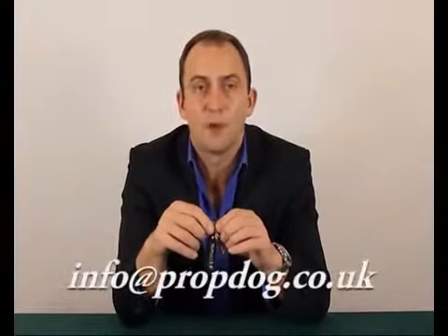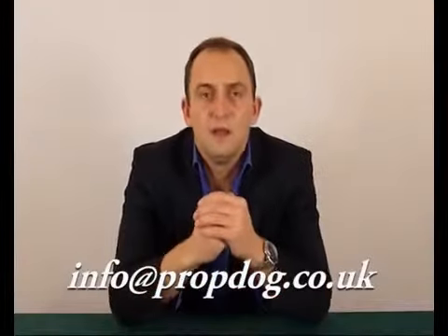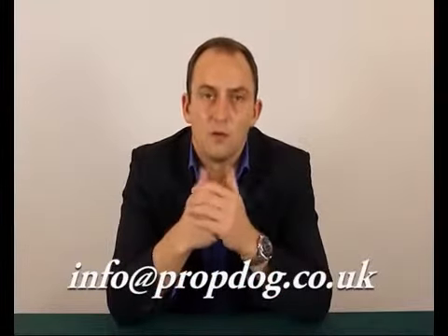If you have any problems with the RingFlight Revolution, please do contact me, David Bonsall. The email address is info@propdog.co.uk. Any problems at all and I will help you out. As mentioned, it does come with a DVD. The DVD explains all the handling, anything that can go wrong in performance, how to maintain it, how to look after it, how to oil it, and if any issues arise, it'll tell you how to fix it. I've covered everything in that DVD that you could possibly need to know. So that is the RingFlight Revolution by me, Dave Bonsall. I hope you have many years of enjoyment with it. Thank you.